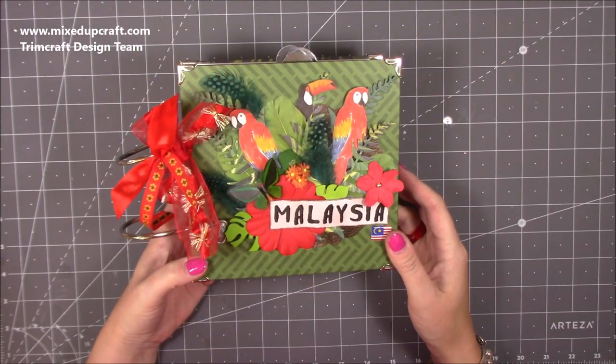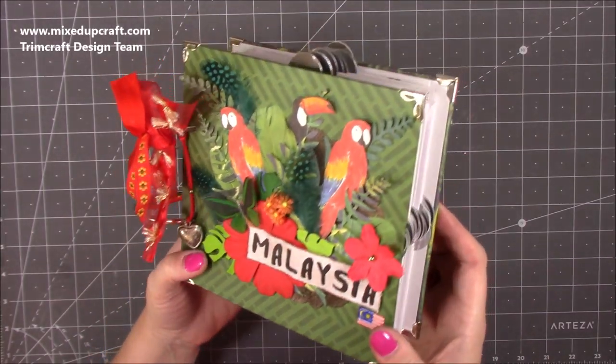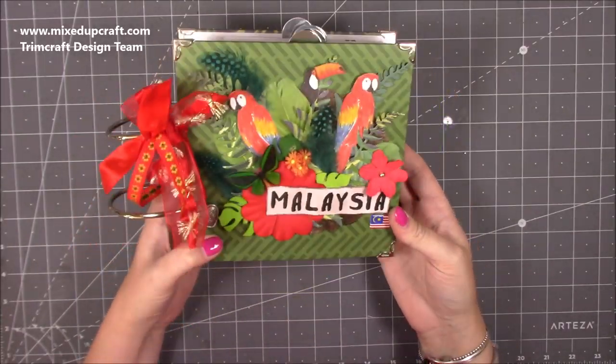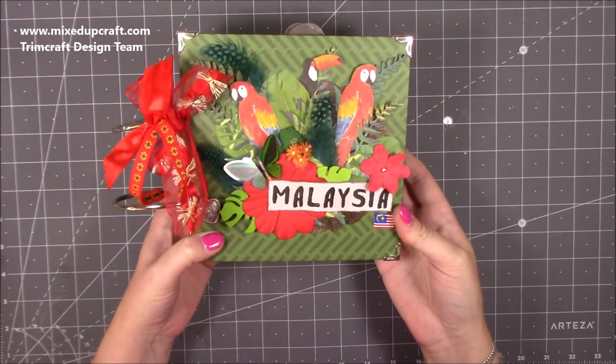Hi everybody, it's Sam at Mixed Up Craft. Thank you for watching my tutorial today. I'm going to be showing you how to make this really rather chunky mini album, and this is using six by six card envelopes.